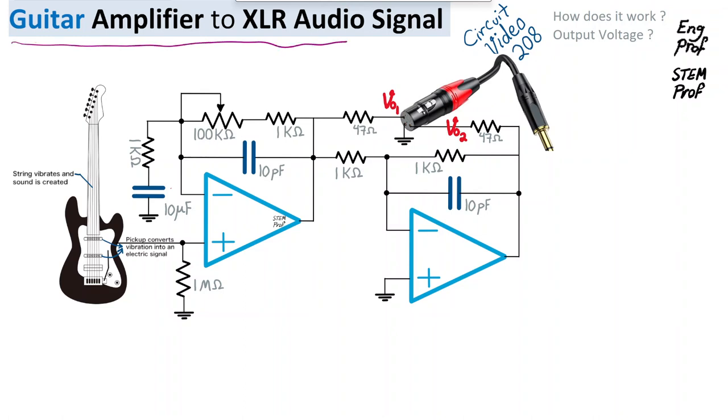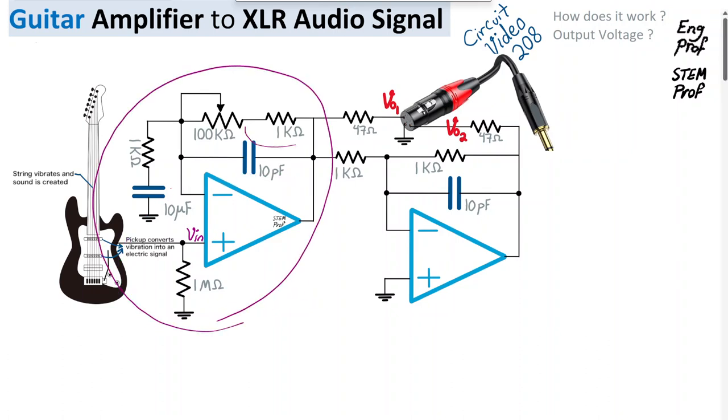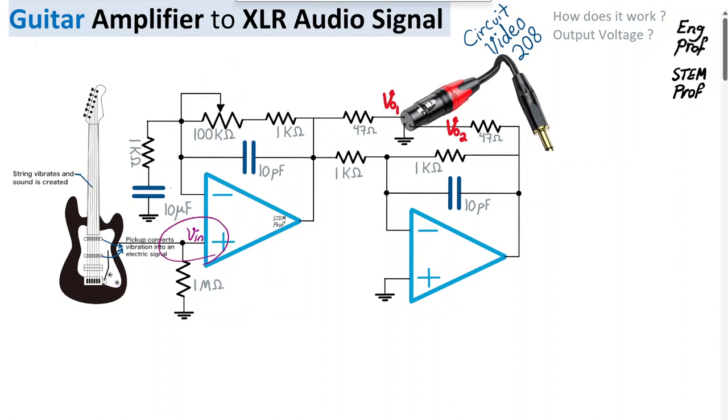This circuit analysis video — the 208th in the circuit playlist — discusses a guitar amplifier to an XLR audio output. At the input we have an electric guitar whose pickup converts vibration into an electric signal, which appears at the non-inverting terminal of an op-amp. Combined with passive components including resistors, a capacitor, and a potentiometer, it converts the input signal VIN to output Vout1, serving as the hot input to one of the three pins of the XLR connector.